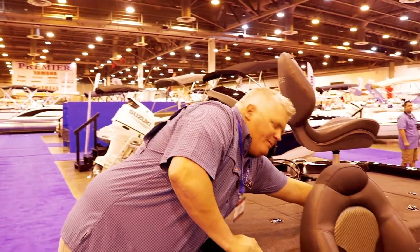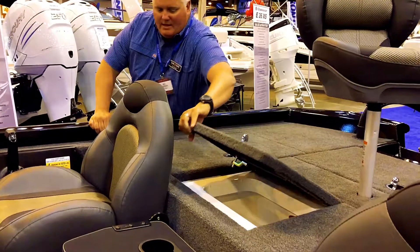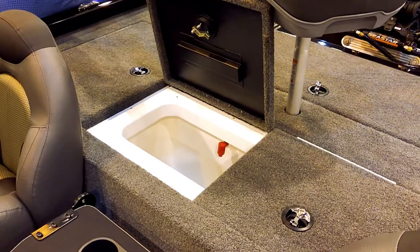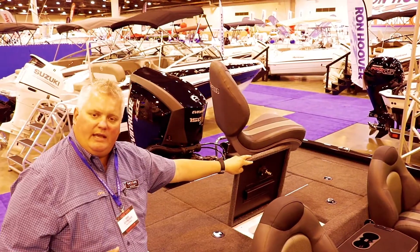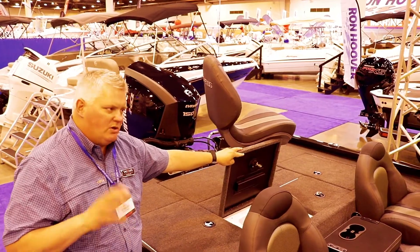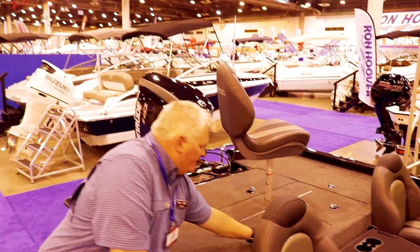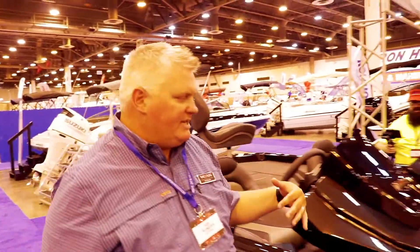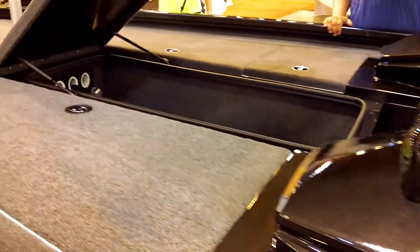We also have a fiberglass livewell with pump-out standard, insulated with foam too. Where most of our competition uses a plastic livewell, this is fiberglass with insulation — keeps your fish cool and keeps them alive a lot longer. We don't cut any corners on the boat.